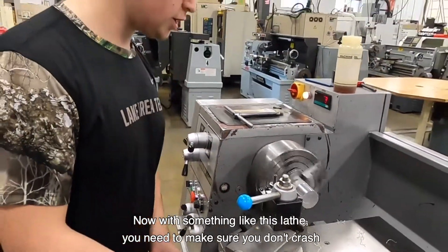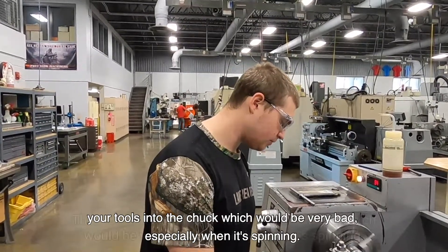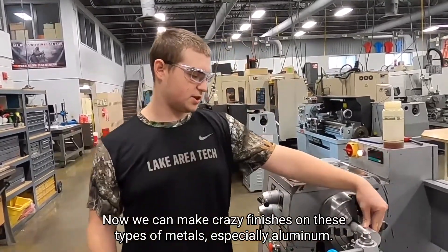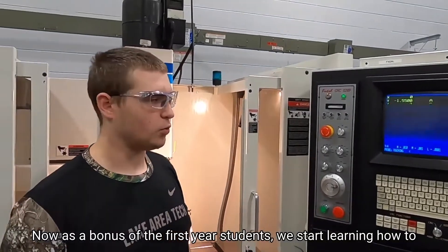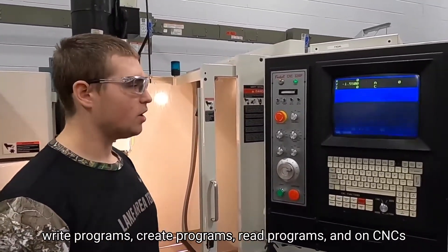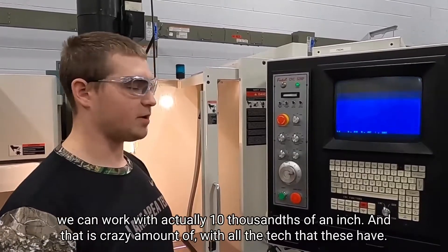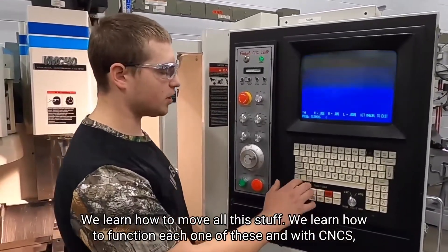With something like this lathe, you need to make sure that you do not crash your tools into the chuck, which would be very bad, especially when it's spinning. We can make crazy finishes on these types of metals, especially aluminum. As a bonus of the first-year students, we start learning how to write programs, create programs, read programs, and on CNCs we can work with actually ten-thousandths of an inch — and that is a crazy amount with all the tech that these have. We learn how to move all this stuff and function each one of these.